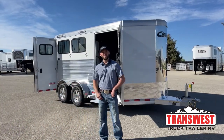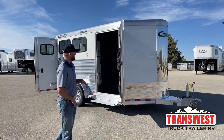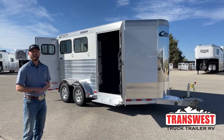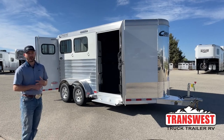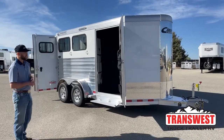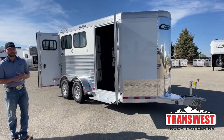Hi, I'm Tanner with TransWest Truck Trailer RV here in Frederick, Colorado. Today we're going over a customer order unit — this unit was custom ordered by a customer. We like showing you these trailers so you can get an idea of some of the stuff you can add if you're thinking about building one on your own. It'll also give you a very good rundown of what Cimarron has to offer. This is a 2022 Cimarron North Star two-horse bumper pull with a nice front tack on it and a folding rear tack in the back.